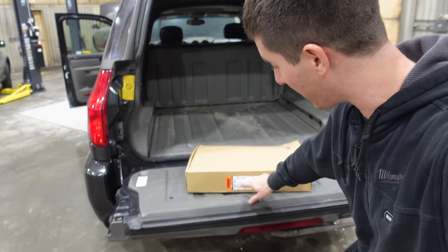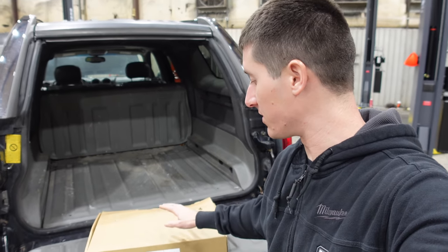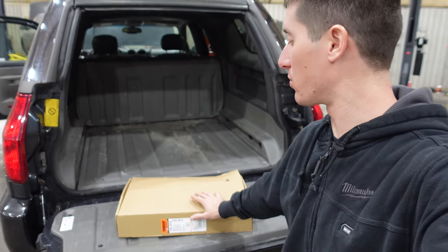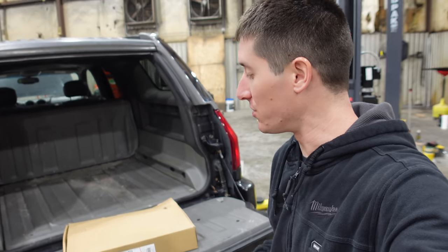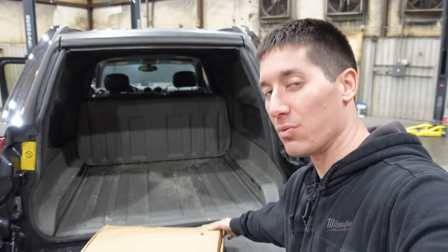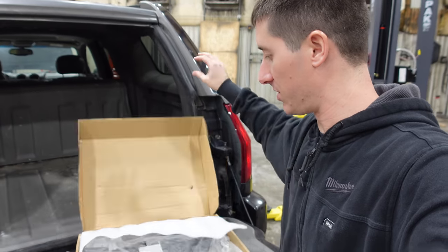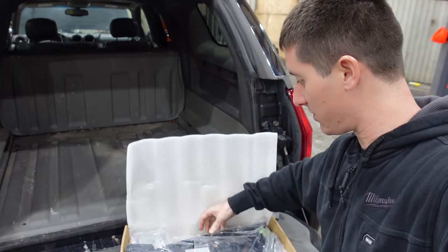I am back with the midgate window regulator. This is a Dorman 741-072 — this is the one you want if you're doing this job. All the other ones are crazy expensive. You can get it from GM still if you want, but it's about $300. This one's about $150, and it comes with a new motor, which is a little unfortunate because I'm sure the motor could be saved. But anyway, that's what you got.